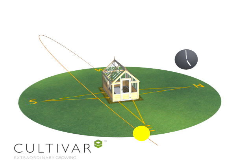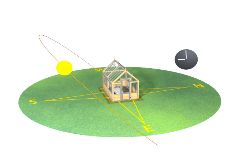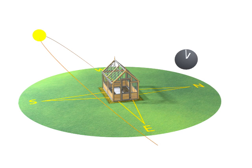Ideally the ridge to your greenhouse should be orientated east to west. That way, here in the UK, you take full advantage of the sun coming from the south, maximizing the amount of light you can capture.